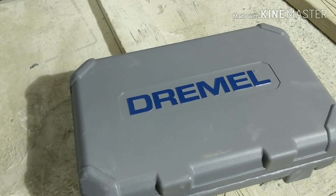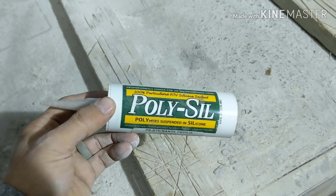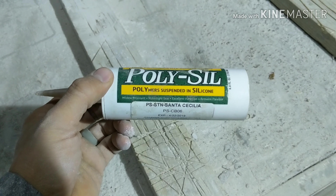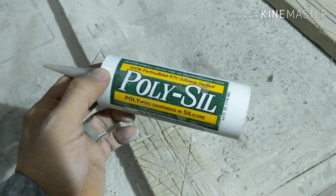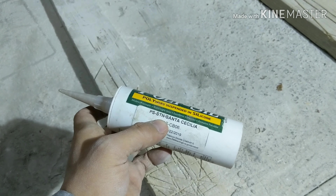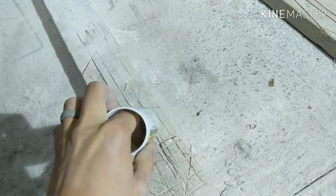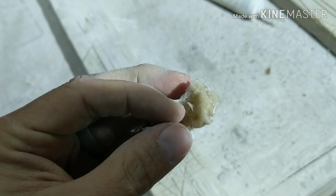I absolutely hate it when a job comes to a screeching halt and you're waiting on someone else, such as when you're pulling out an old faucet and you find out you have a leaky angle stop. Teflon tape and a 3/8 inch compression cap — you can slap that on, stop the leak, and continue on with your day. Usually you'll get the install finished before the plumber can even think about showing up to fix the leak. It's just a huge time saver for really everyone.